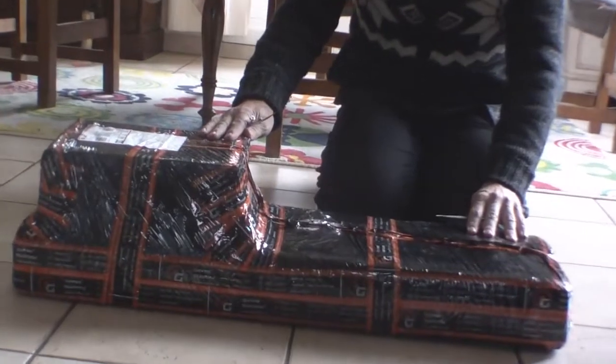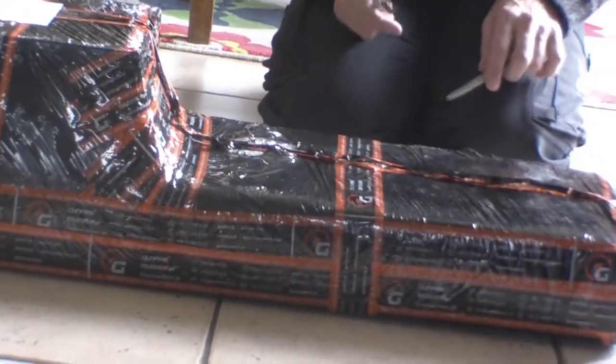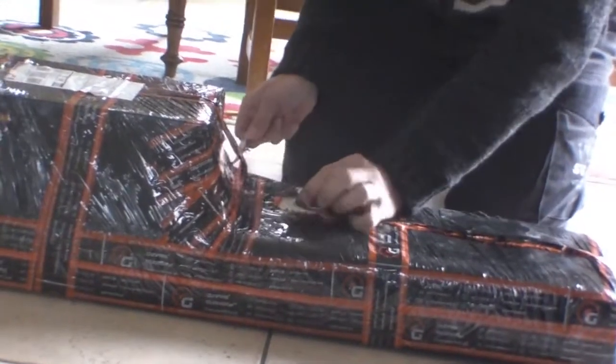This is the package. It's a Warrior MB-01 sniper rifle that's been delivered from Gunfire in Poland. It took four days to get here. Let's see if it survived the journey. The packaging is very good anyway.